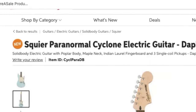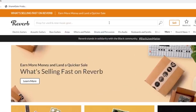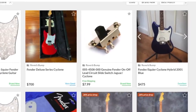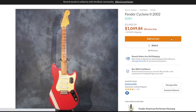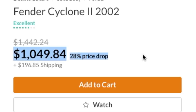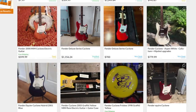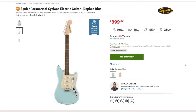First off, we have the Squier Paranormal Cyclone electric guitar. A Cyclone is nothing new. If we go to Reverb right now and type in Fender Cyclone, you're going to see these things from the early 2000s. It looks like that one had a humbucker and a single coil configuration, and that one's just a humbucker. It's got a competition stripe. That looks pretty similar, but you're going to notice this price tag — that's going to be very detrimental to somebody who's a little more price sensitive. Even these cheaper ones are around 700 bucks. It looks like Squier has actually done this before, but in a slightly different configuration.